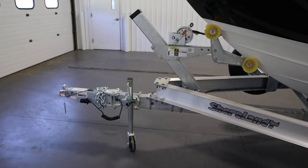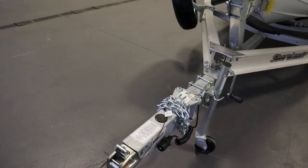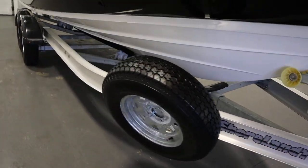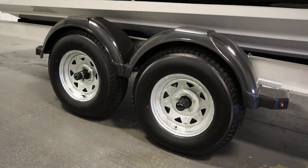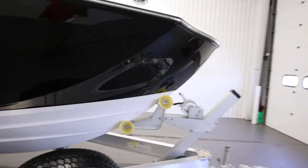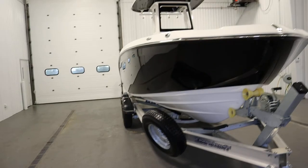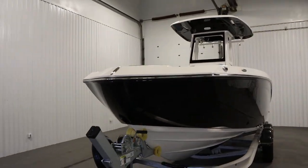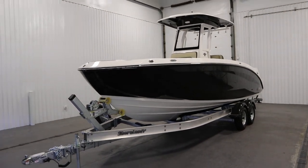The trailer includes a swivel jack, swing tongue, surge disc brakes, matching spare tire with mount, composite fenders with steps, and 14 inch wheels. Once again, this was a new 2022 Yamaha 255 FSH Sport E Center Console. Thank you for watching and have a great rest of your day.